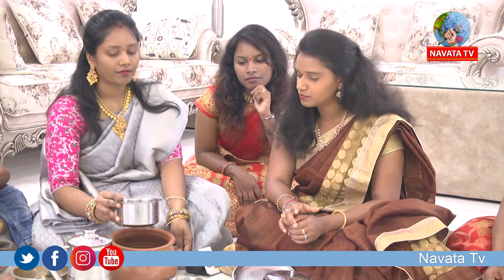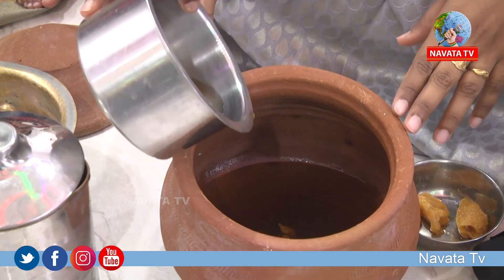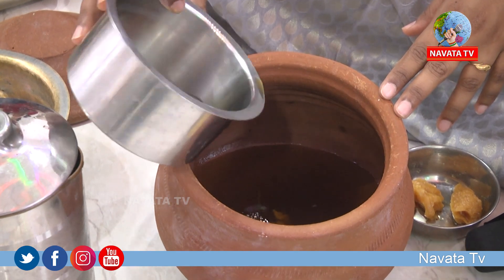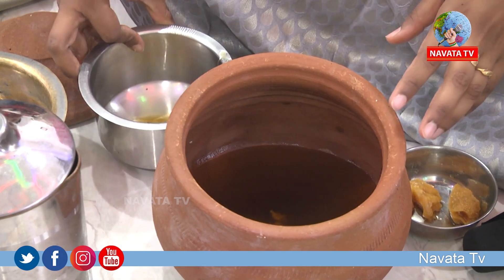And then we put the panakam. First, let's add this panakam. It has a little bit more than the panakam — a lot of water. Let's add the paste and some water.